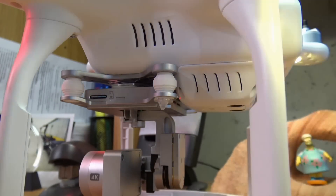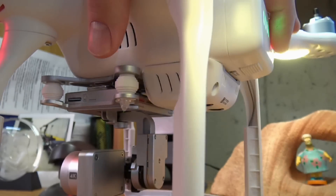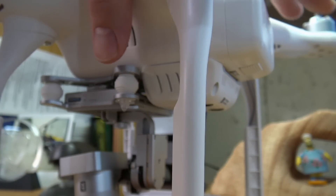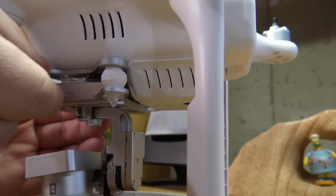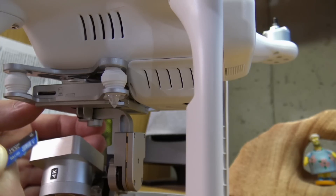When the sound changes to three beeps — one long, two short — that means the update is complete. At that point, power down the Phantom by pressing the button once and then holding until it shuts down. Then press in on the SD card to eject it and take it out. Bring it back to the computer to read the text file on it, which will tell you if the update was successful or failed.